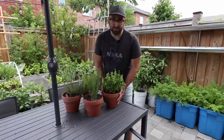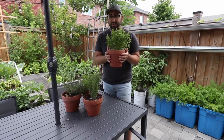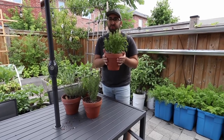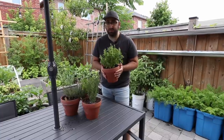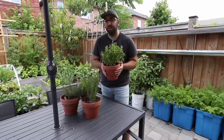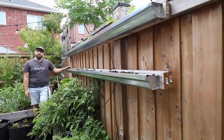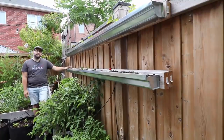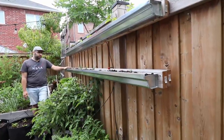One of my favorite ways to grow herbs is in these small terracotta pots. They're portable so I can bring them into the kitchen whenever I'm cooking, snip off what I need, and bring it right back outside. This is also a great way for someone to start growing their own food if they don't have a backyard — you could do this right on a balcony. Another innovative way to take advantage of your small space is to use rain gutters as a way to grow food.